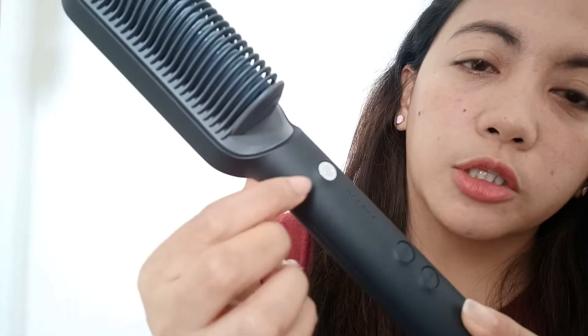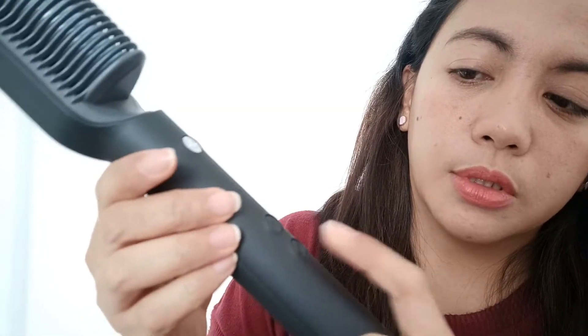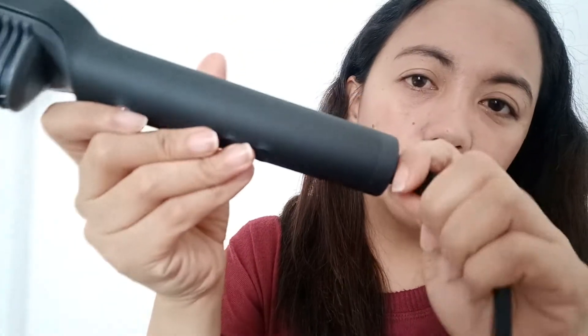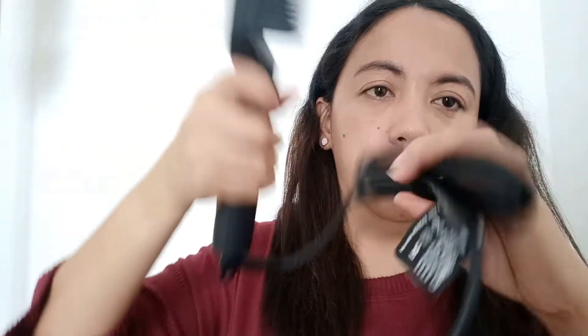Ito yung power button nya. Siguro ito sa temperature. Tapos mahaba yung kanyang cord. At ang maganda dito — totoo nga — ito naiikot-ikot sya. Hindi ka mahihirapan kung paano mo iba-brush yung buhok mo.